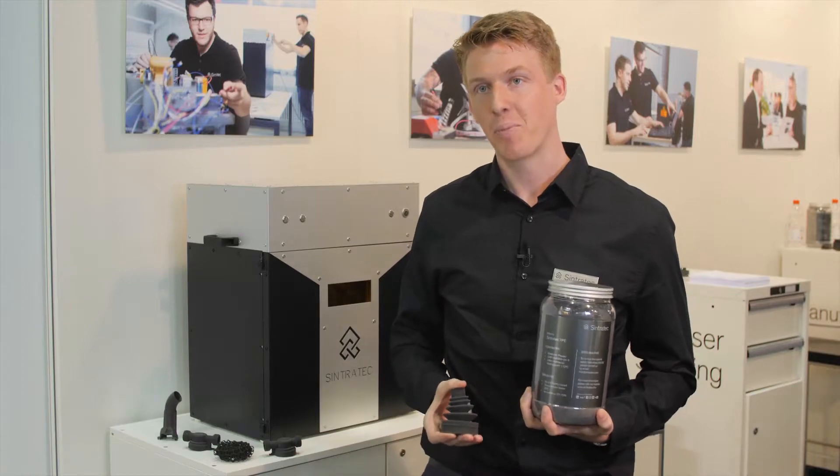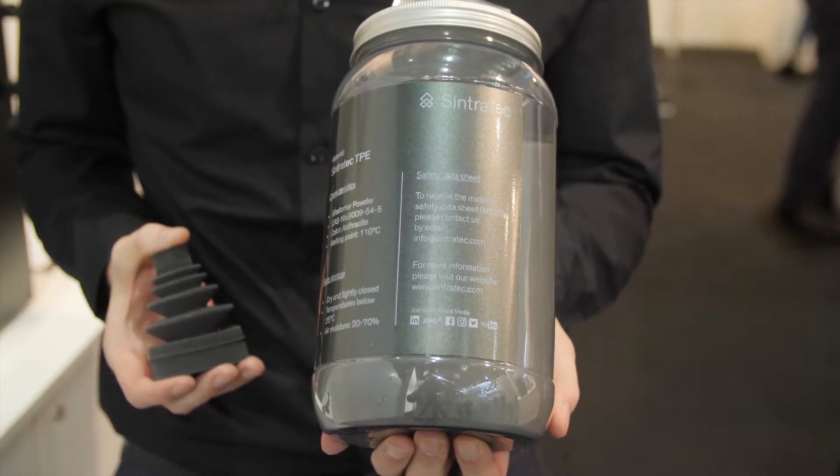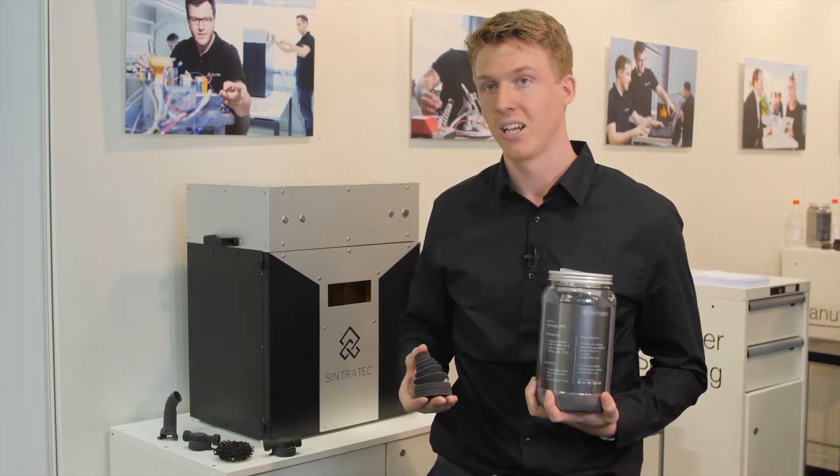This year at Formnext, we're very proud to show our newest material: the Sintrotec TPE. It's a flexible material, an elastomer. In addition to our strong, durable and hard material, our customers can now print with a flexible material, which is a little bit softer.